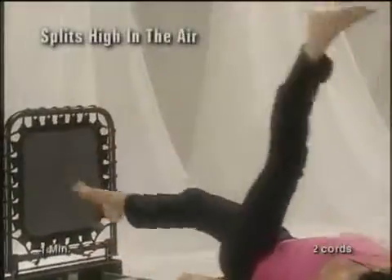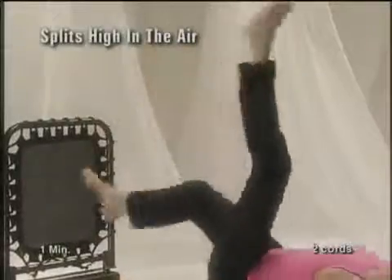As you jump, create large splits out to the side for one minute.